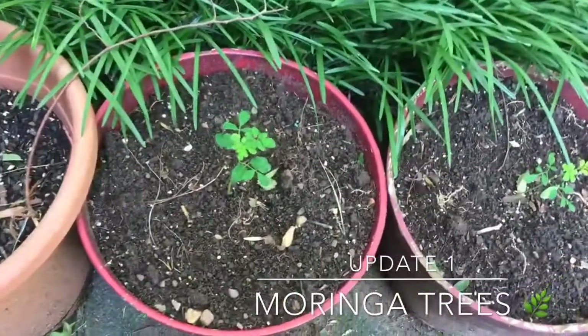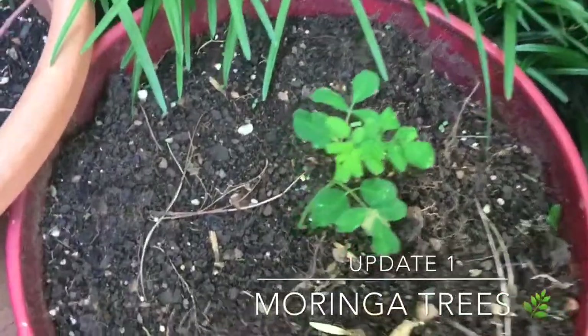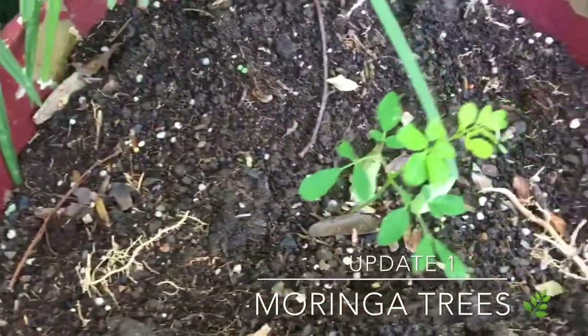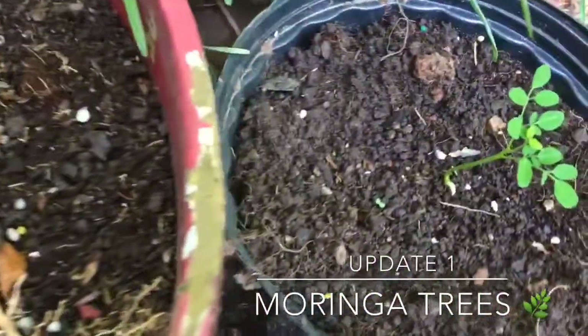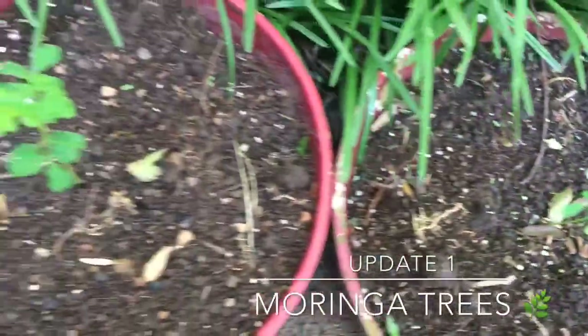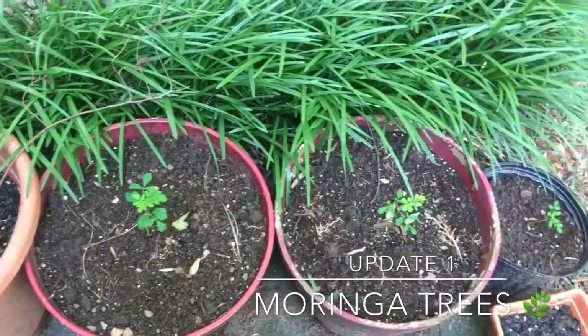I'm gonna do all that, but I just wanted to give you updates on my Moringa, which is what I'm most interested in. These babies are growing!